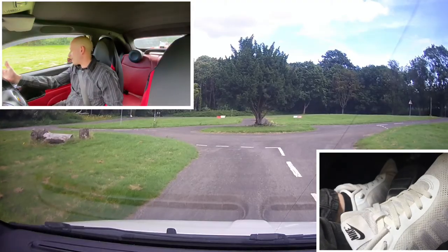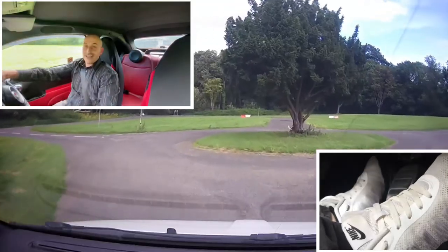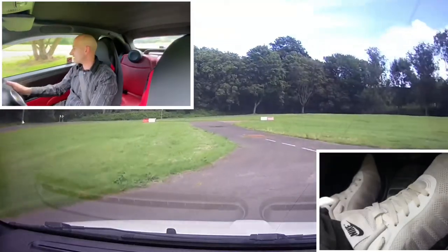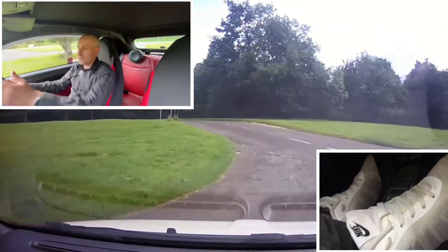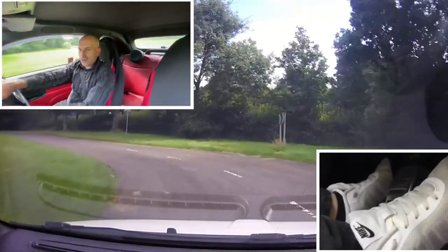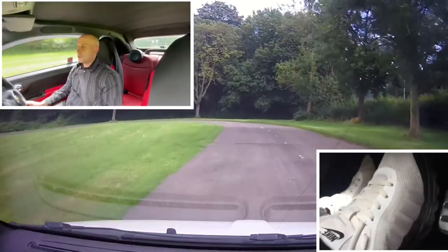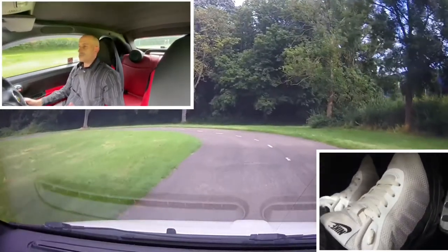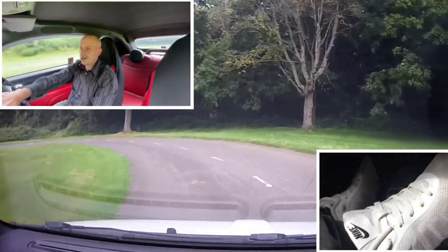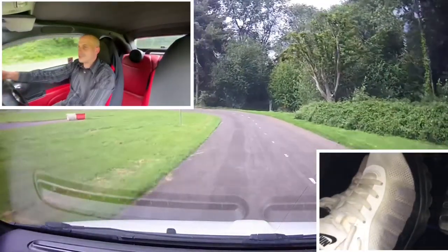I'm on a private off-road track here. This is EXL in Harlow, which is a really good driving school based in the Essex area. This is their private off-road track — it's got zebra crossings, traffic lights, and a roundabout as well, so a good place to practice if you don't feel comfortable on the road. I've met the instructors here and they're all really friendly.